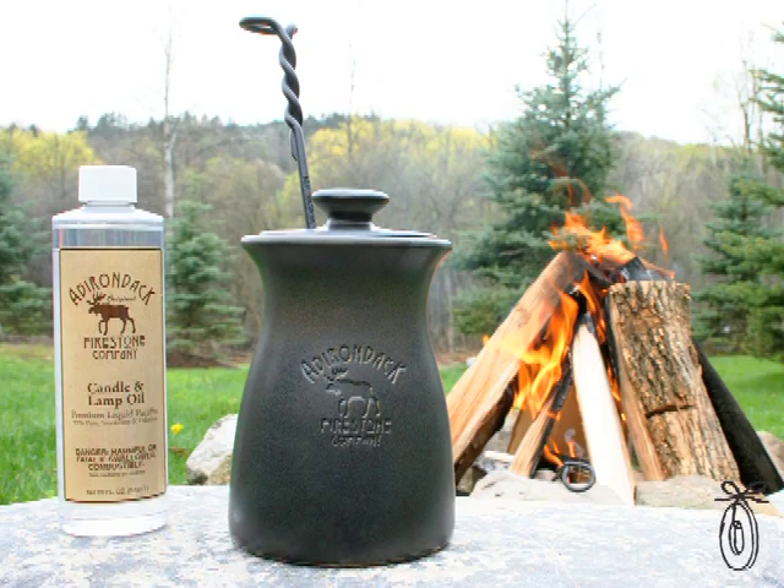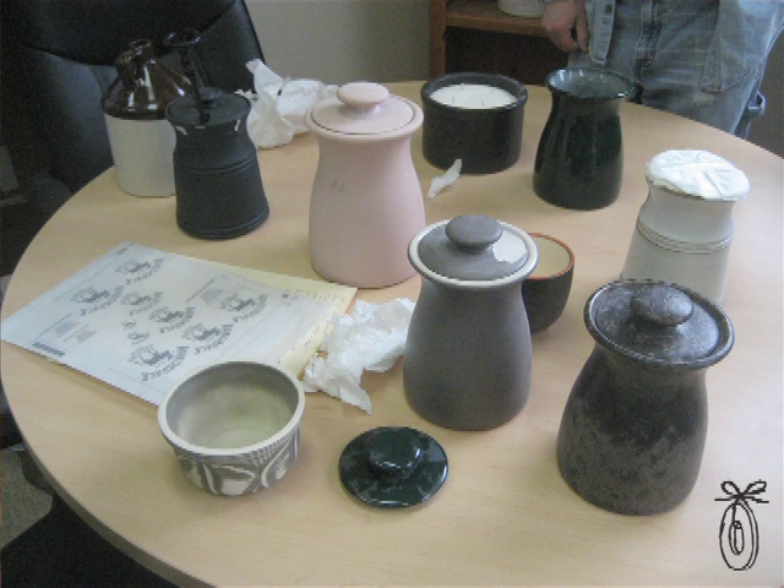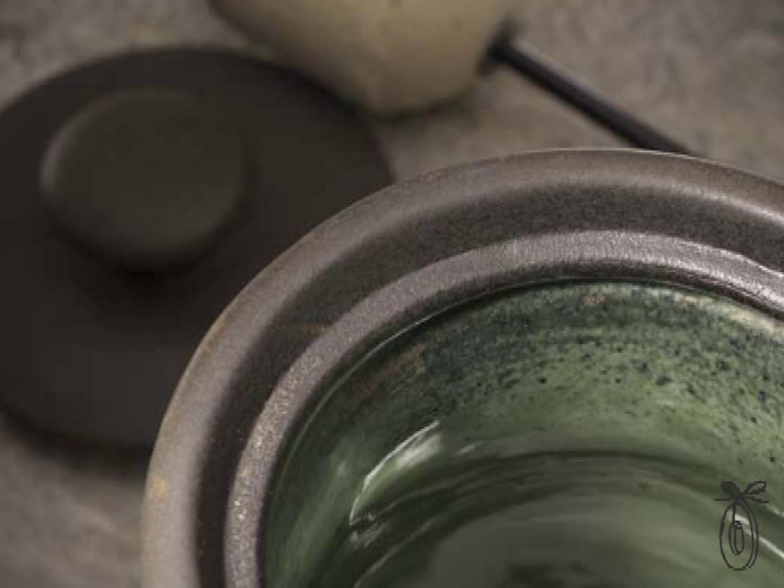We've seen some other ones out there but they're made overseas and not very high quality, so we said we should make one of these and make it all in the USA. It's as much about decor as it is function. It's weighted on the bottom so it doesn't spill. Even the color had to be just right — it's this beautiful green-black ceramic color. It's elegant and simple, something that you enjoy having next to your fireplace because it is so useful.